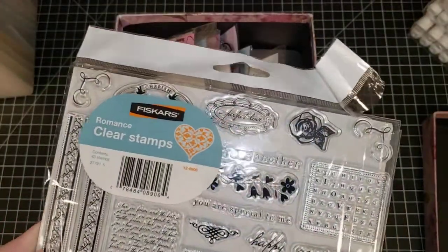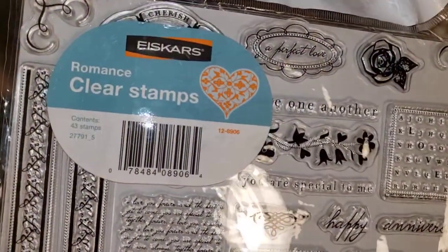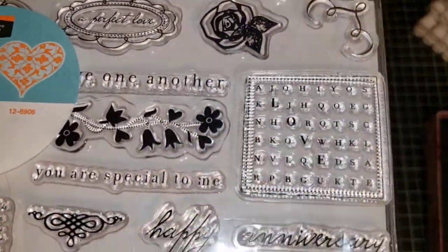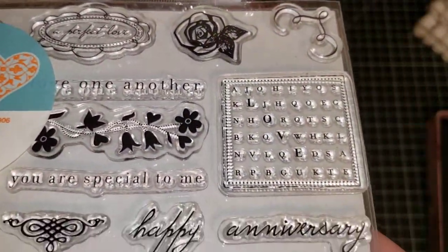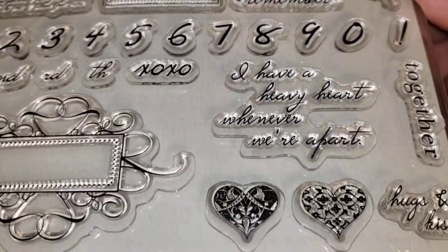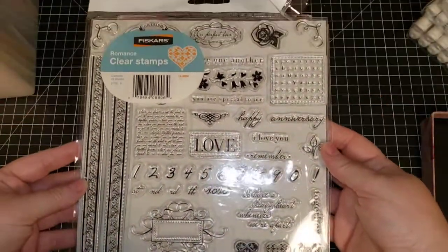Next: brand new Fiskars clear stamps. It says 'Romance' right there, so we are going to call this 'Fiskars Romance.' There is a lot to this stamp set — it is a big set.